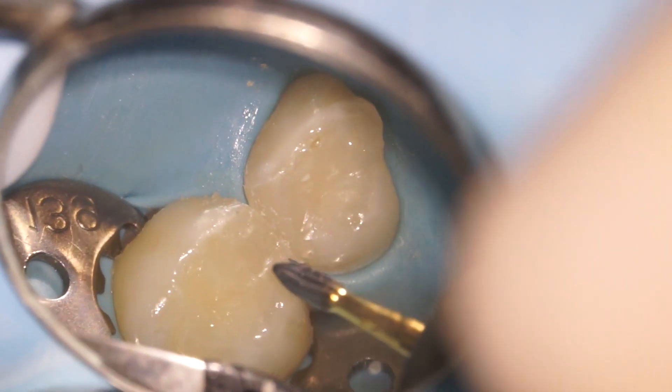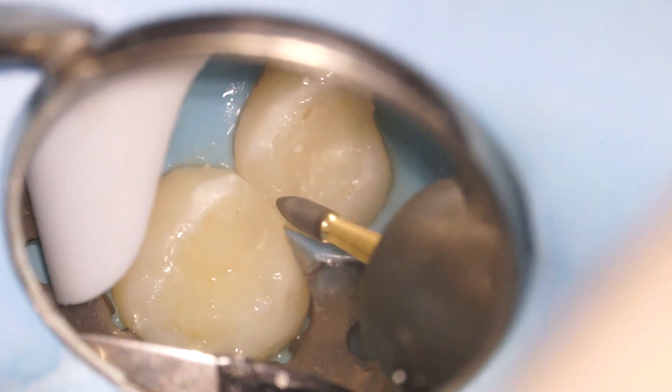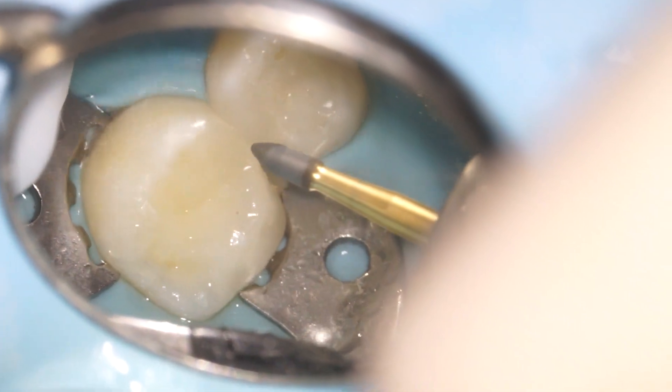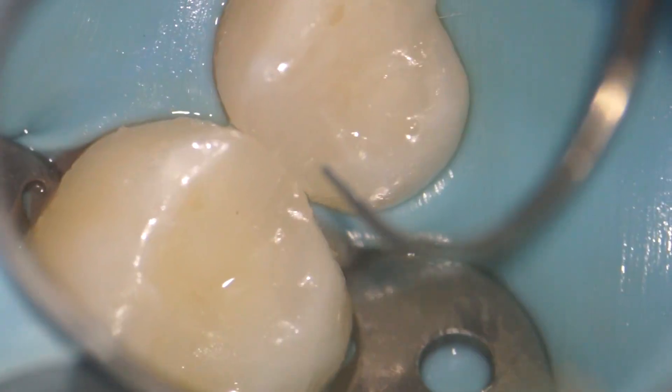Then we use our rotary burrs to make sure that the tooth is nice and flush against the filling and that there are no rough spots. Then I check for smoothness and make sure that we got a nice polish on it.